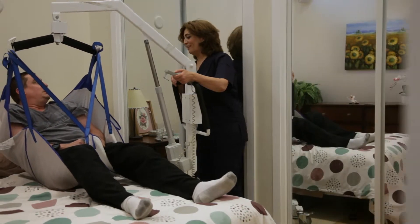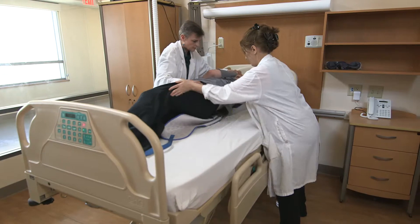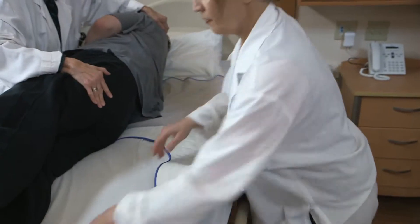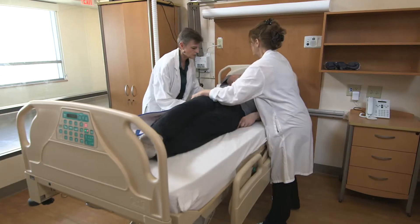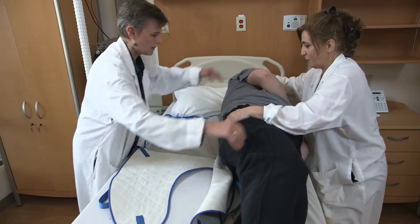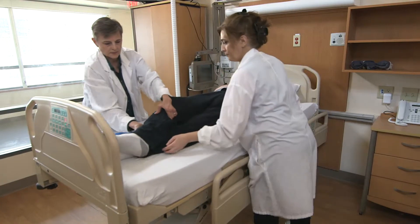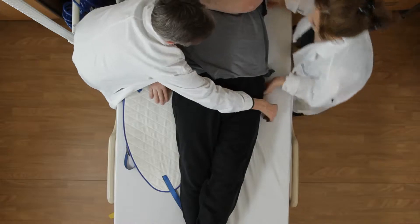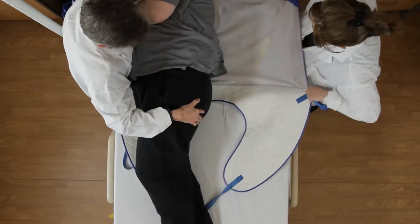The most common patient transfer tools are floor and overhead lifts, but both lifts require health care workers to physically move patients onto a sling for transfer. Most health care workers use the log roll method to assist the transfer. However, this requires a lot of bending, twisting, and lifting, putting caregivers at risk for repetitive injury. In all these cases, the risk of injury is further increased when dealing with bariatric patients.